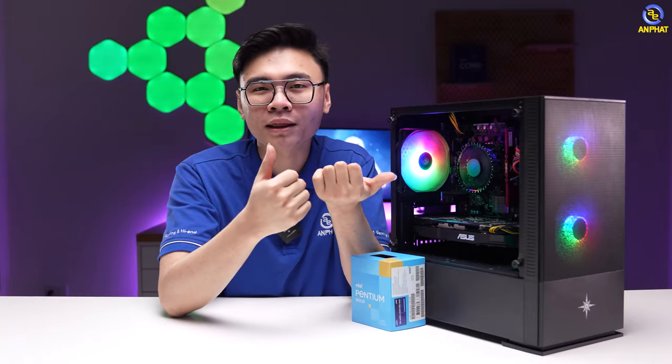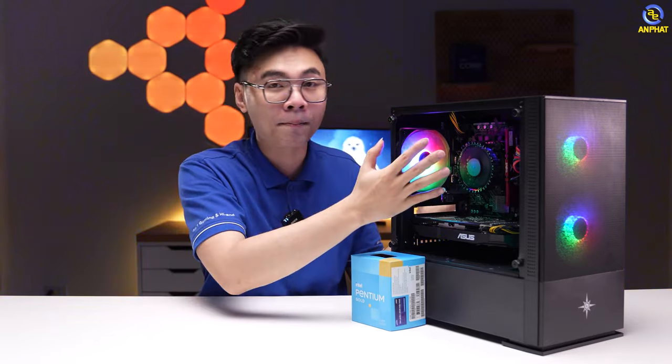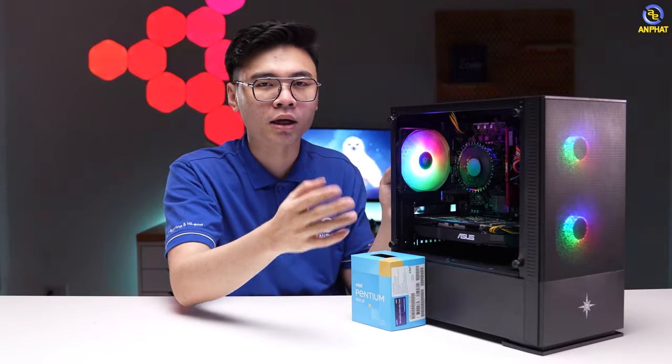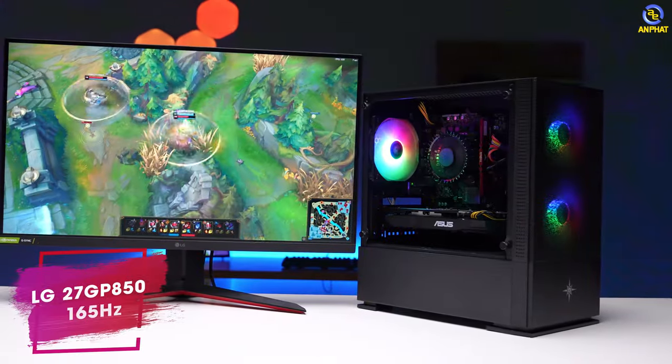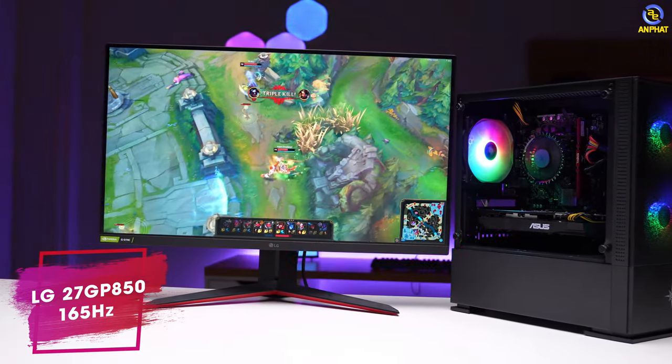Trước khi test hiệu năng thực tế thì điều kiện test ngày hôm nay là mình test ở trong phòng điều hòa 26 độ C. Mình sẽ sử dụng màn hình đến từ LG với ký hiệu LG 27GP850 và setting màn hình ở độ phân giải Full HD cho phù hợp với cấu hình hiện tại.